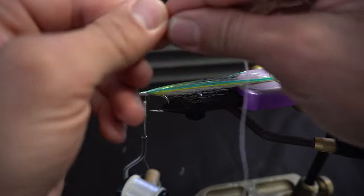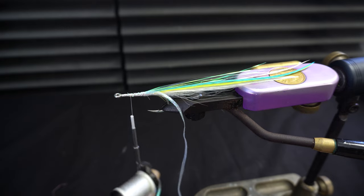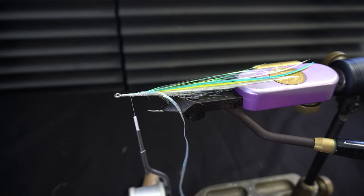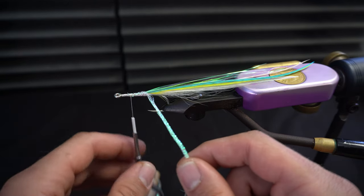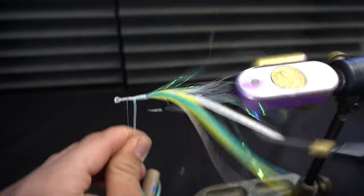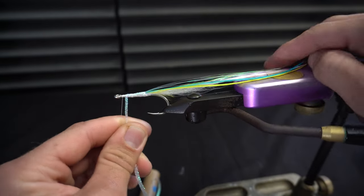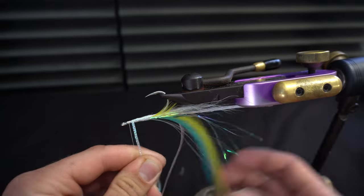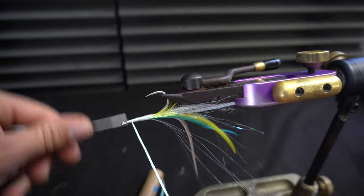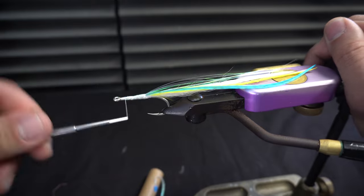We'll take our body braid and tie it on there like so. We're going to take a little bit of super glue and put that on there to secure it, then wrap it on, making sure to leave myself some room by the hook eye. Now we have a nice body on this fly.